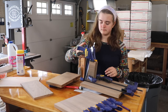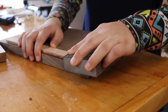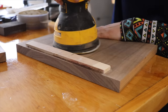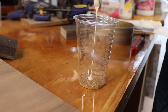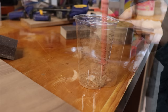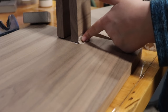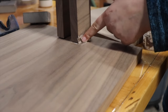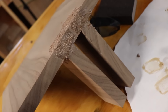The next day I took off the clamps and sanded off the extra glue with a sanding sponge and a random orbital sander. I made some wood putty by mixing wood glue with some of the walnut sawdust and squished it into any gaps. This also needed to dry overnight and then be sanded off.